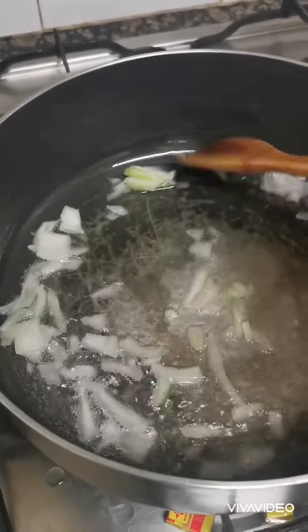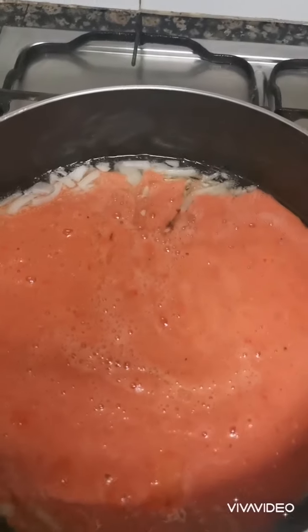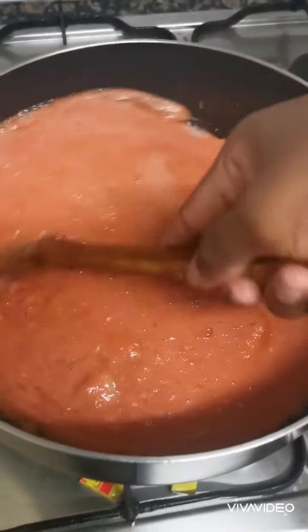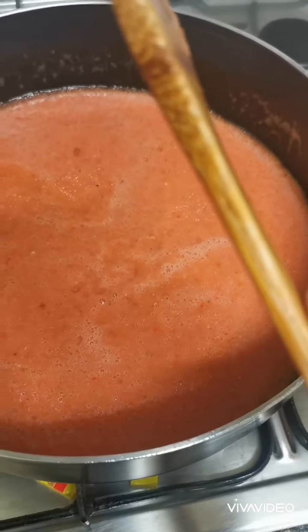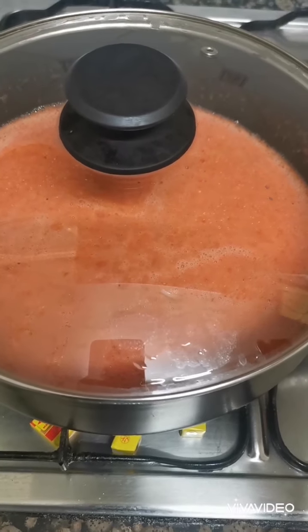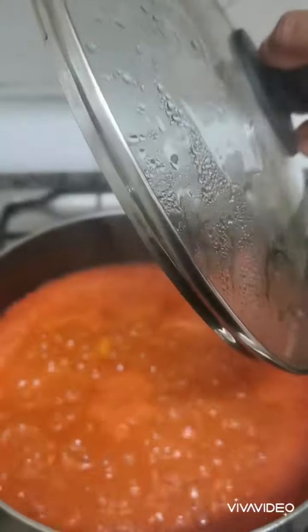I already put my oil, so I'm just going to put a little bit of onion — because the tomato already has onions. I'm going to fry my tomatoes and allow it to cook for some minutes, then add my groundnut paste because I like when my groundnut and tomato are cooked together. I'll allow it to boil before adding my groundnut paste to it.